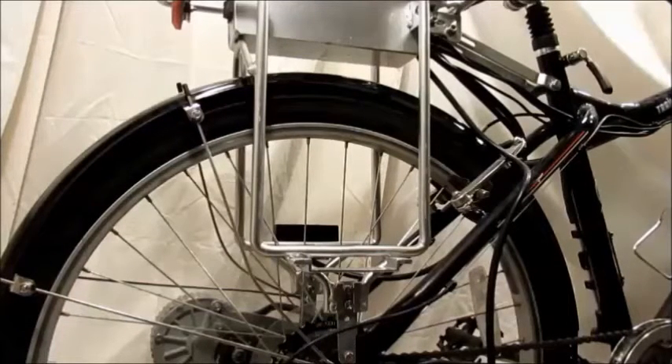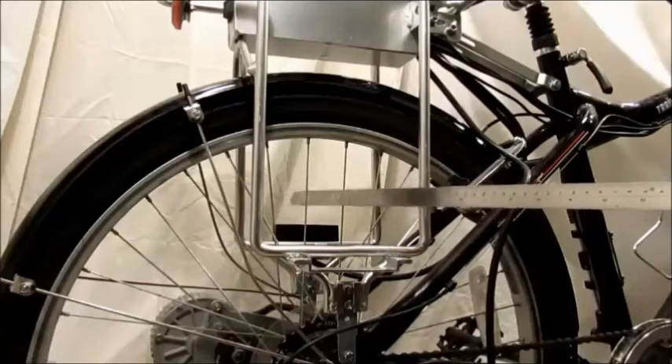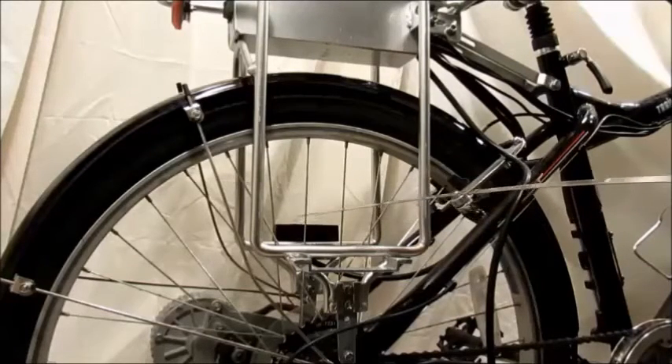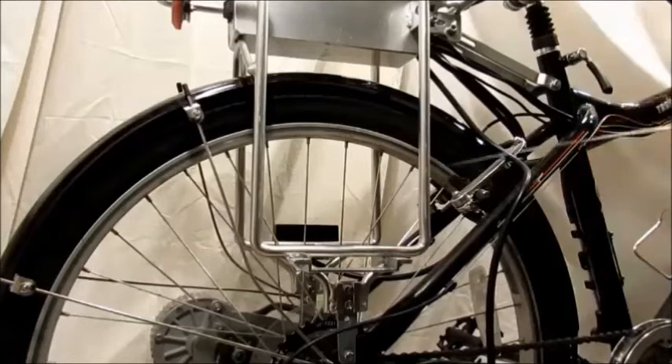Let's talk about this Curry e-zip bicycle and some of the changes and modifications we had to make to it in order to fit our new battery. If you notice in the back here, this is what it looked like originally — that's the fitting where the battery sits into and drops down on top of these two brass pieces.